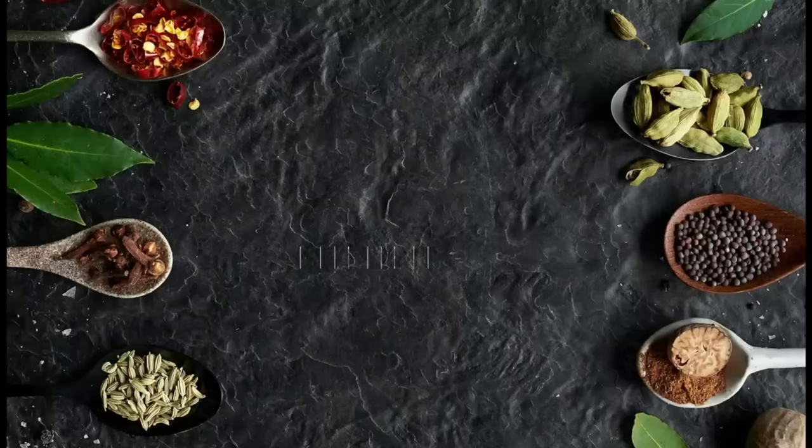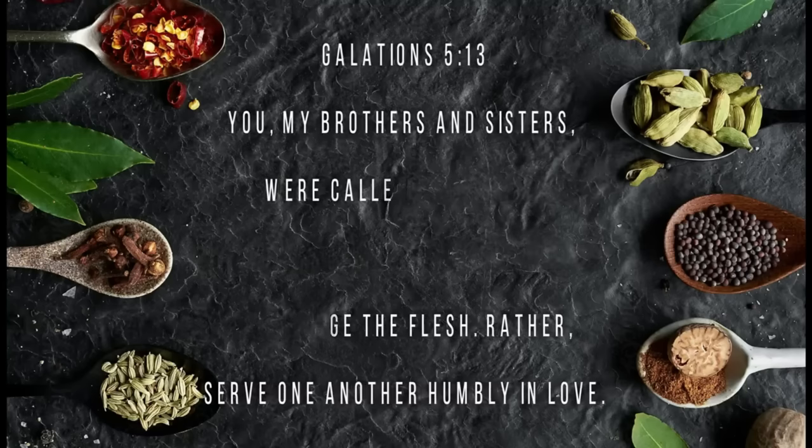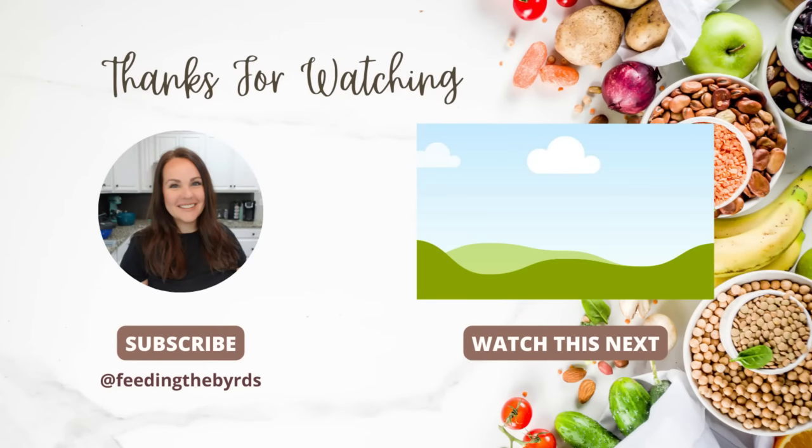Our verse today comes from Galatians 5:13 — 'For you were called to freedom, brothers. Only do not use your freedom as an opportunity for the flesh, but through love serve one another.' If you need more inspiration, definitely check out the video above.